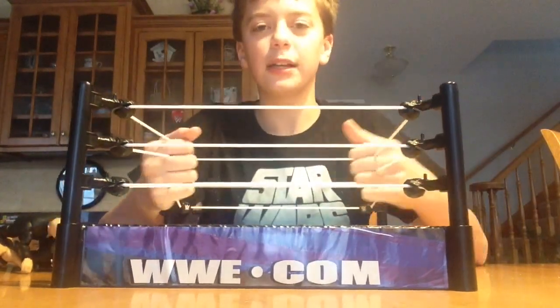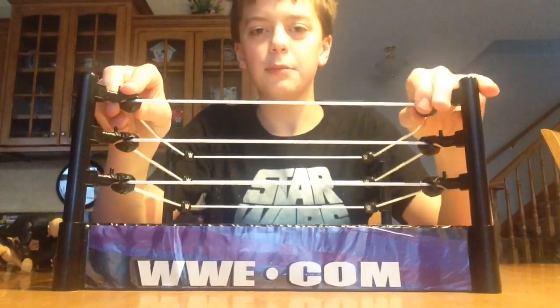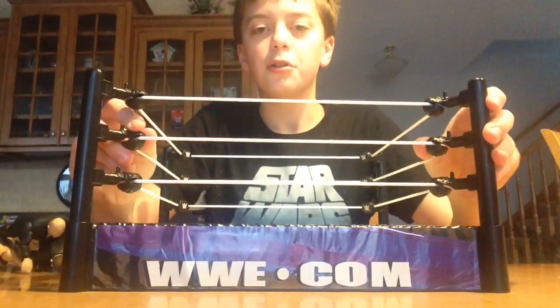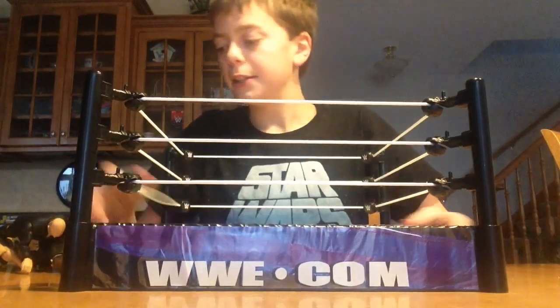If you've never heard of Burma Live, I do WWE stuff — WWE figures, video games, and all things like that. So make sure you subscribe and do all that, cause it's very fun.